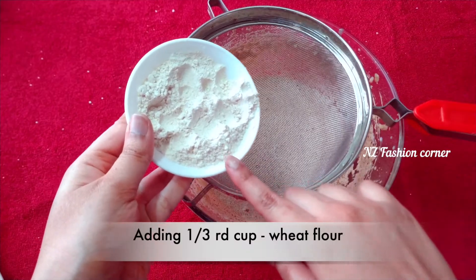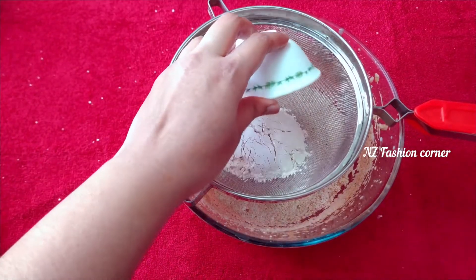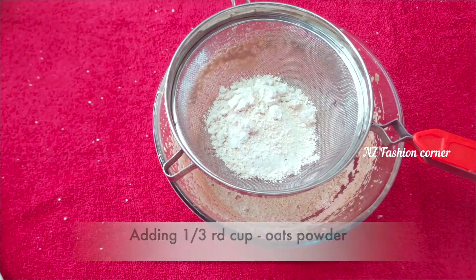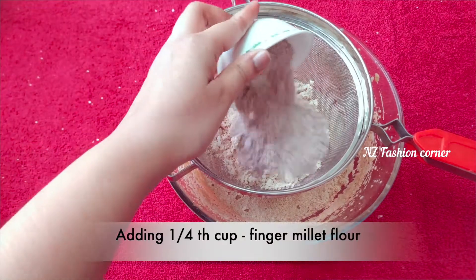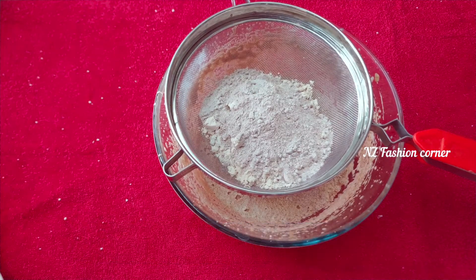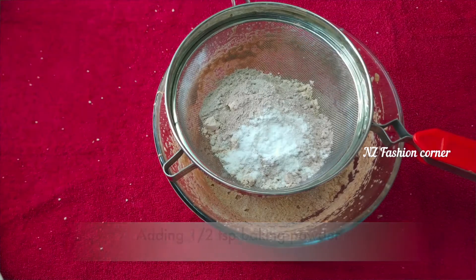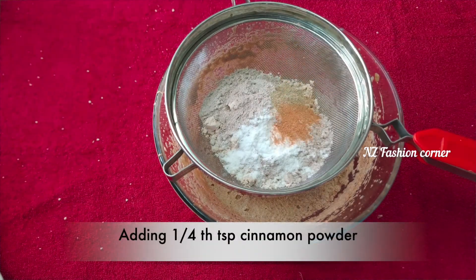Add 1/3 cup oats powder, 1/4 cup of the remaining dry ingredients, and mix them together.